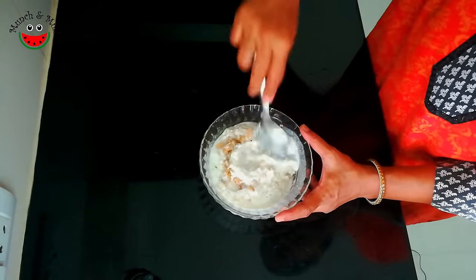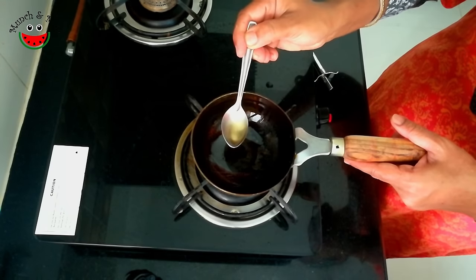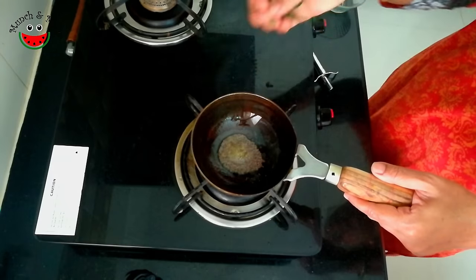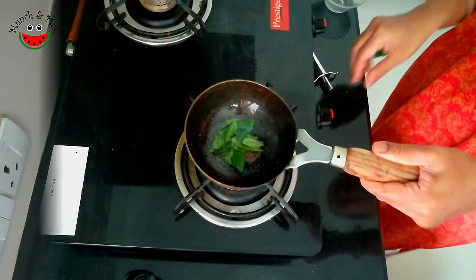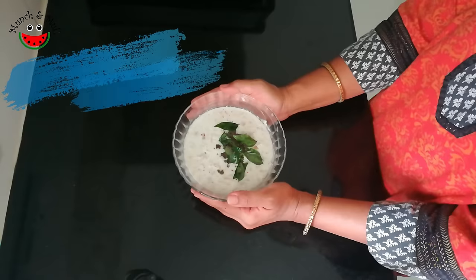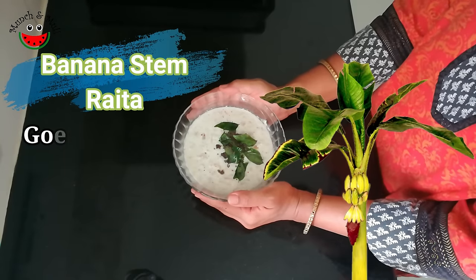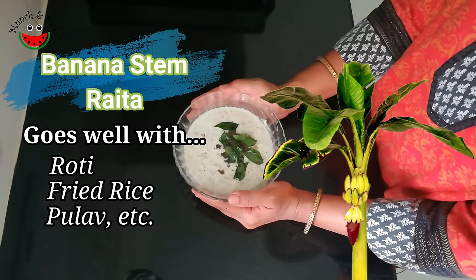Now we just have to season this. Adding one teaspoon of sesame oil, half a teaspoon of mustard seeds, and curry leaves. Fiber-rich banana stem raita or varatandu tayrapachadi is ready. It goes very well with chapatis, fried rice, pulao, and more.